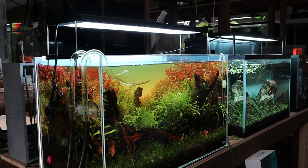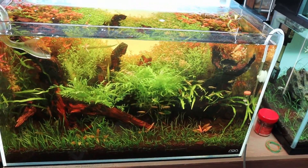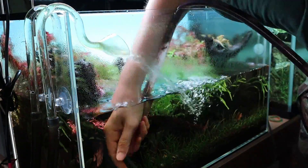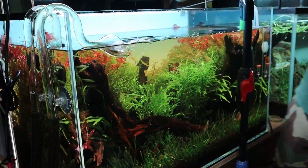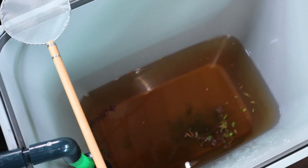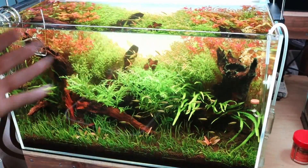Right now the tank is looking very, very brown — the water is not clear. The tannins have been leaching out from the driftwood so I'm going to do a water change. After the water change it's going to look a lot clearer. So you can see the tank looks a lot better now — much clearer. But it's still not as clear as it can be because I drained about 50% of the water and it was this brown color. The other 50% still in there is still that brown color just mixed in with clear water.